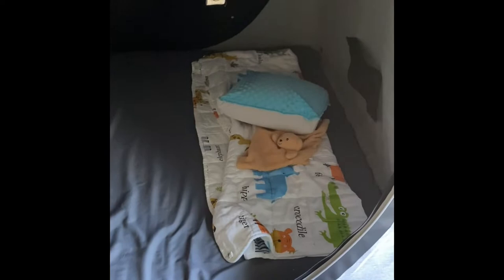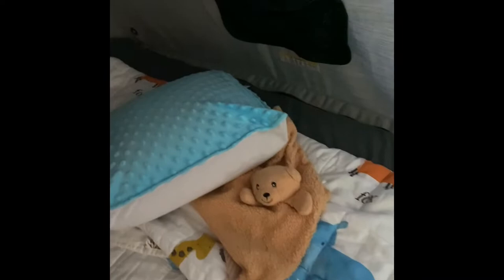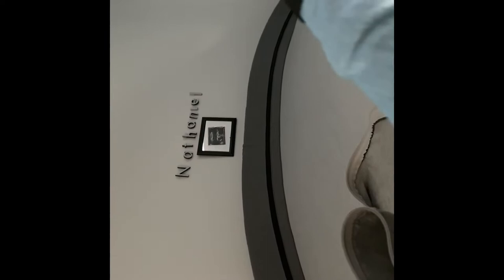That's just his stuff. He actually has like this little mesh pocket that you can put some stuff in. And of course I still have his name up — I don't know if you guys can see — this is Nathaniel and it has his sonogram photo up there. I love that. I will never get rid of that. All my kids have that.